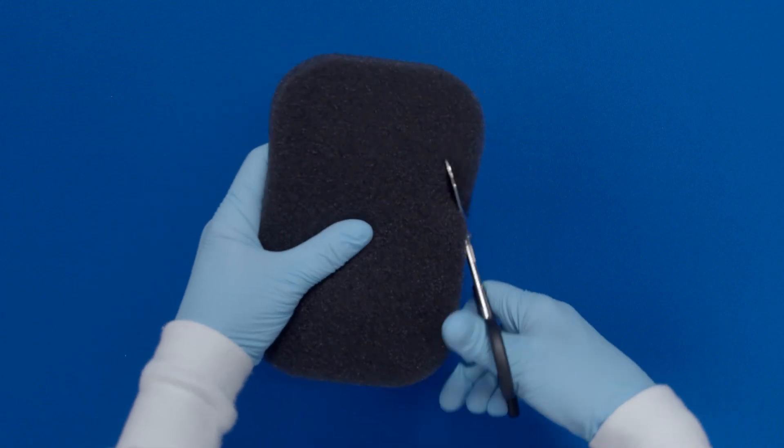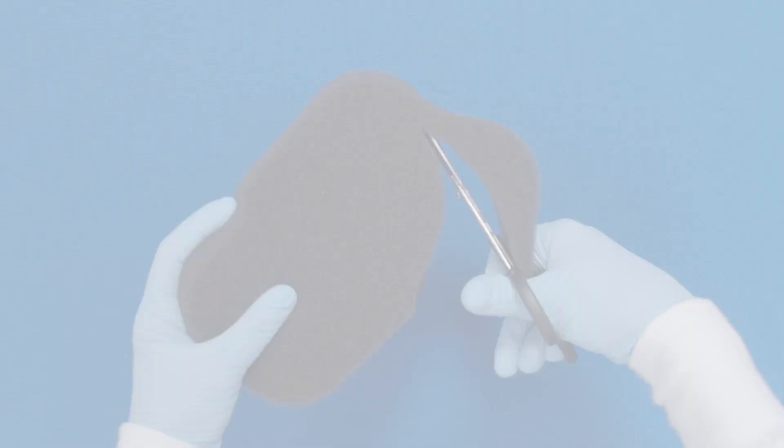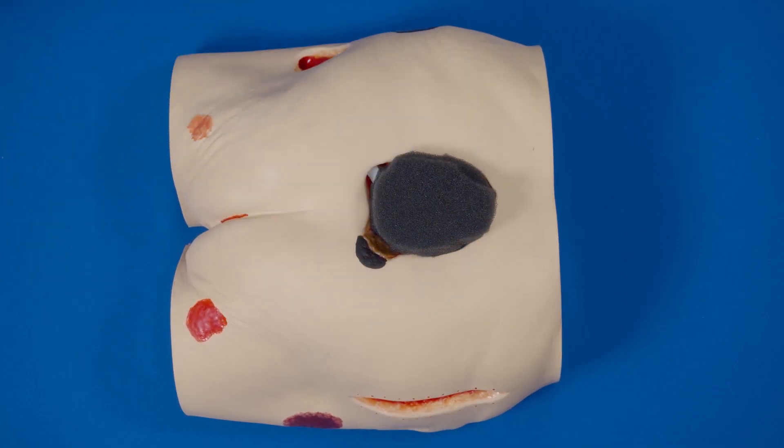Cut the foam or the gauze to the size of the wound bed and place it into the wound. Do not force or overpack.